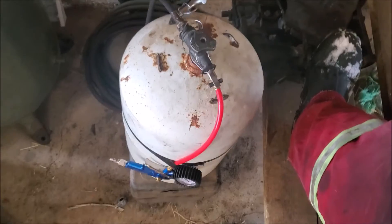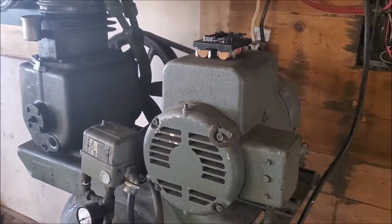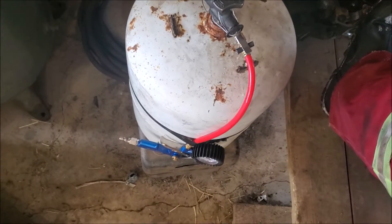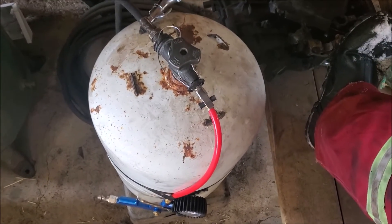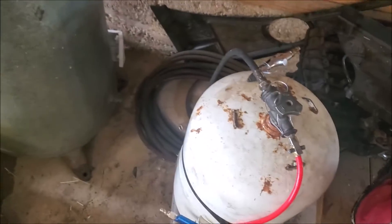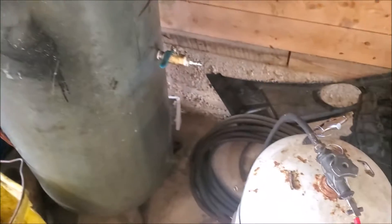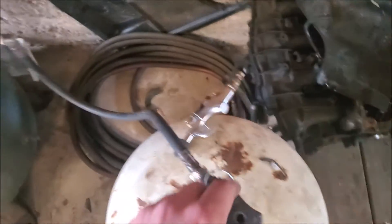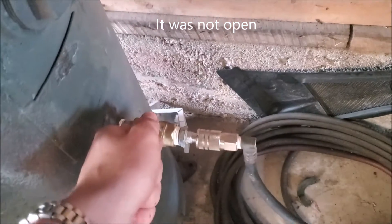Okay, so here's the sketchy part — we're going to pressurize approximately 10 liters of air to 10 bar, max this thing out. So this is open and we're starting to slowly pressurize.